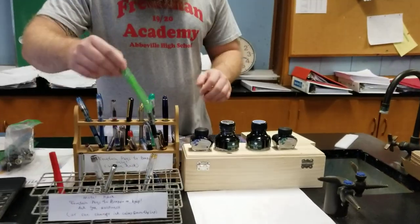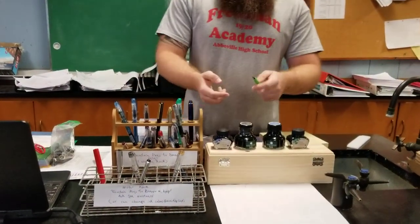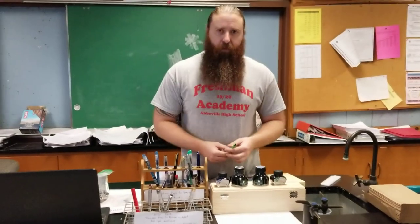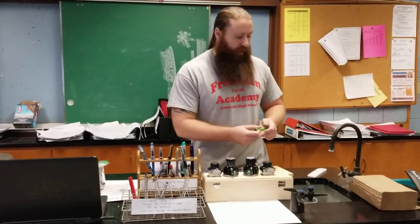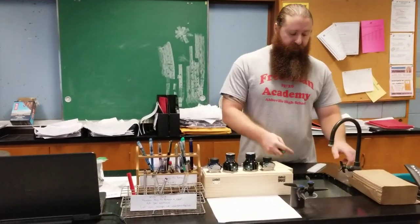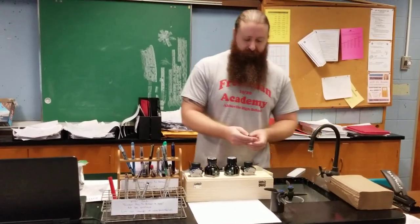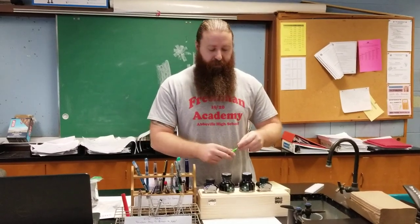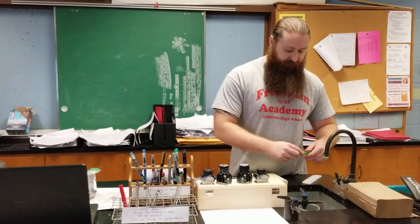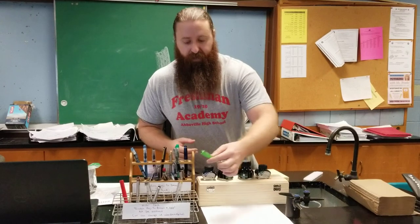The setup we have right now is that a student will come over and select a pen. I'll tell them about it, we'll ask what type of ink they want to try, or we'll load a cartridge. This classroom used to be an old science classroom, so we have a cleaning station as well. I'll demonstrate and show them how to fill up the pen, we'll wipe off the excess, and then they can test it out and they're good to go.